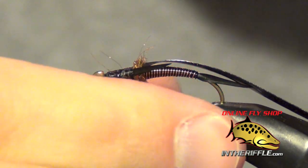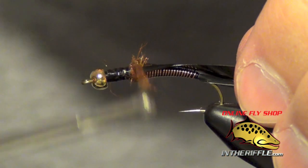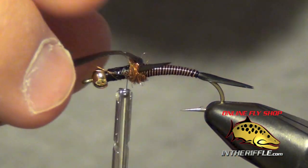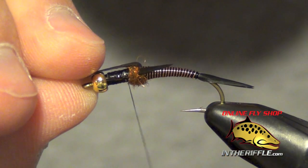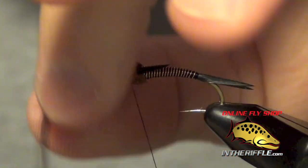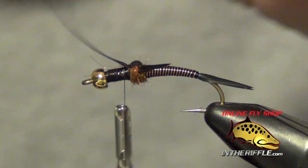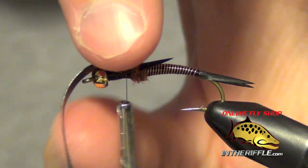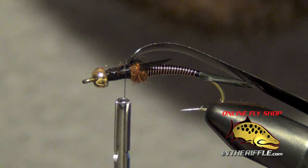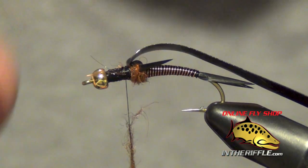It's better to add the dubbing in small little amounts. Once I have that tied in, I'm going to take my thread, pull the casing over, capture that casing with my thread — two wraps on top and then several wraps below. What I've done is just made the first little segment. Then I pull the casing back out of the way and repeat the process two more times for a total of three little segments.